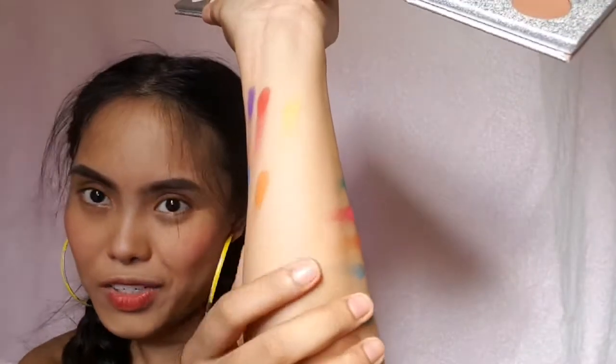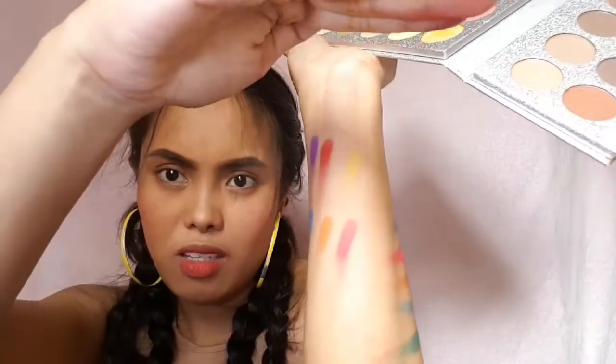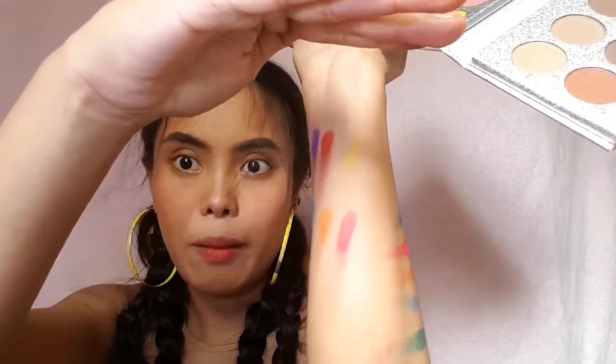Sorry for the lighting, but it's so good, I'm telling you. Blue — I know — white, orange, and then pink. I don't know if you can see it because of the lighting but yeah, it's pink. Then green — it looks so good!